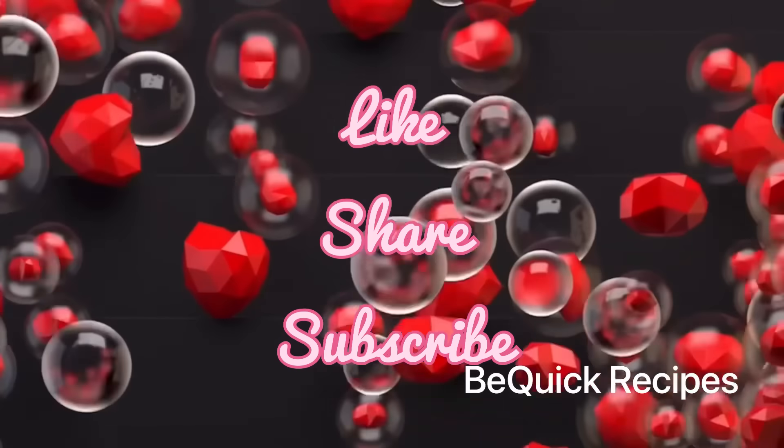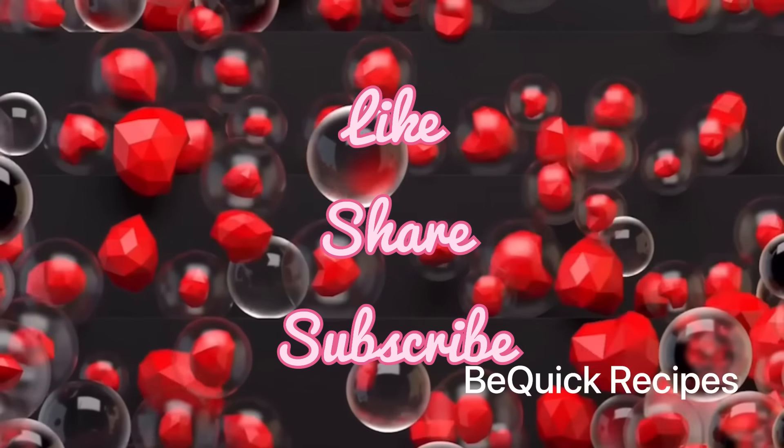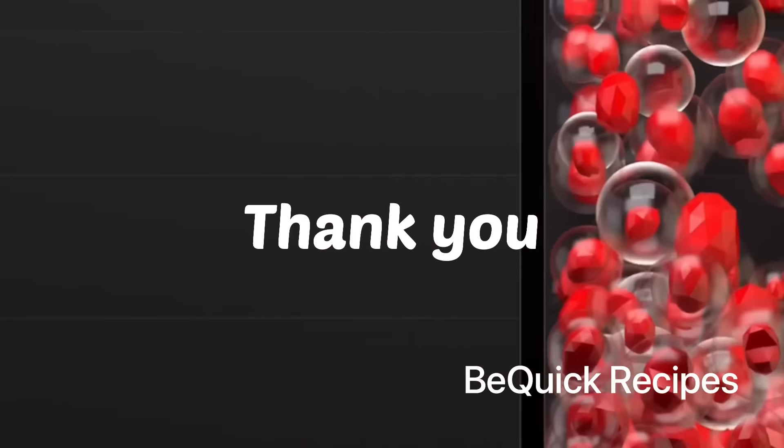If you like this video, please like and share with your friends and relatives. Don't forget to subscribe to my channel. We will be able to watch this video. Thank you. Bye bye.